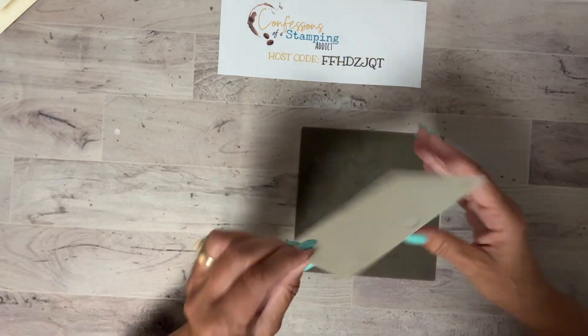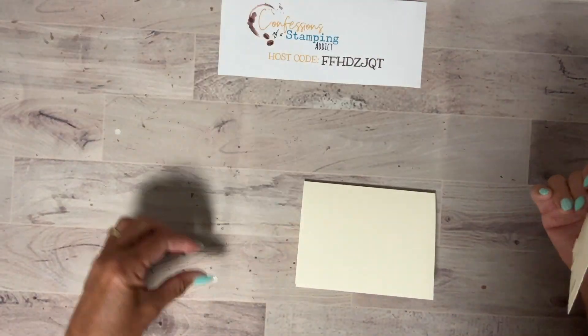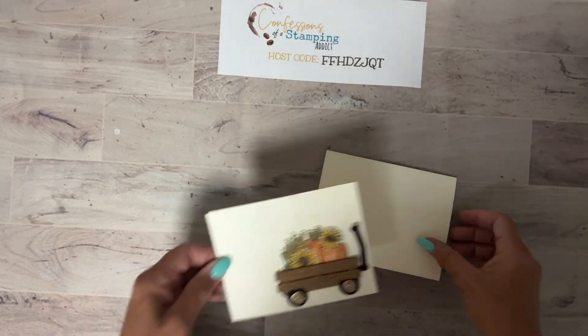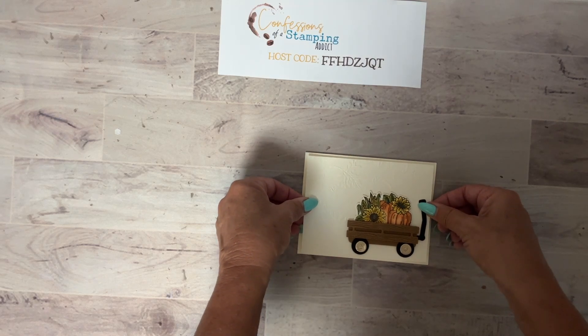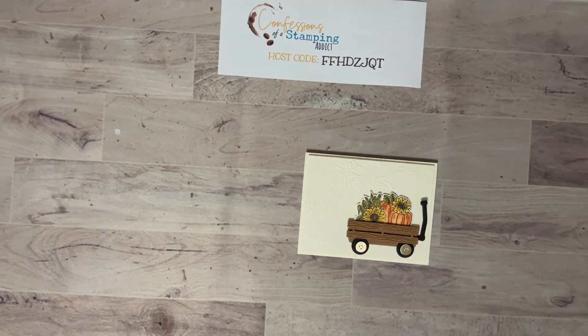Speaking of my online card club — if you're interested, the next bundle we'll be using is Spotlight on Nature, and the deadline to sign up is August 10th. I will have the links on my blog and on my Facebook page so you can click there to read more about it.